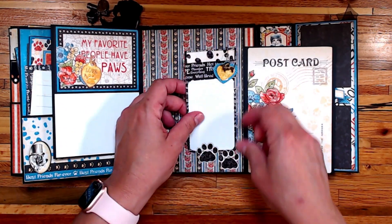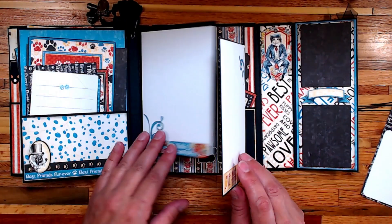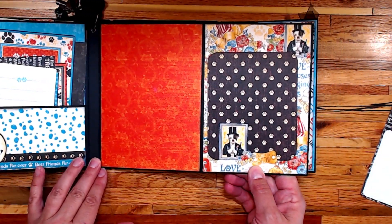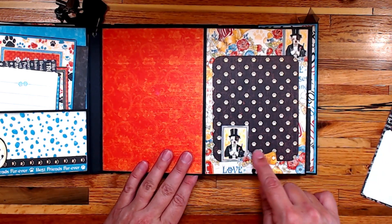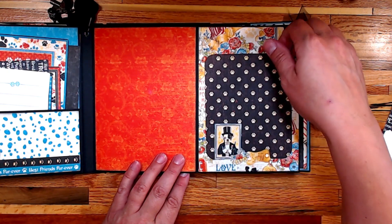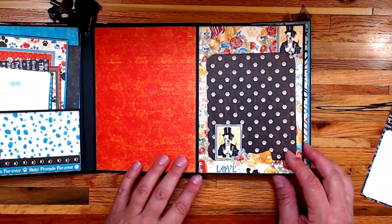When you close this up and open it again there's a nice big open space for photographs on this page. I did some cutting with a straight blade — my X-Acto knife — in order to be able to tuck a picture or a piece behind.